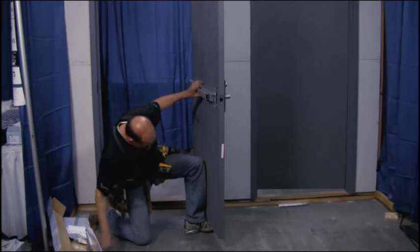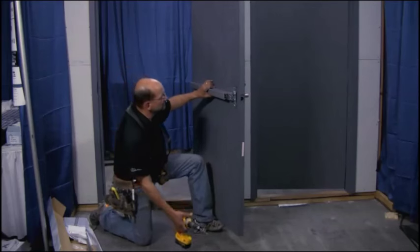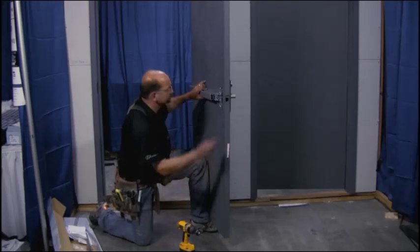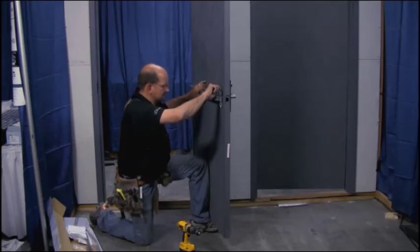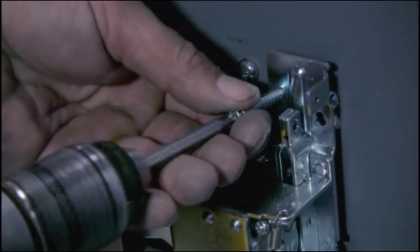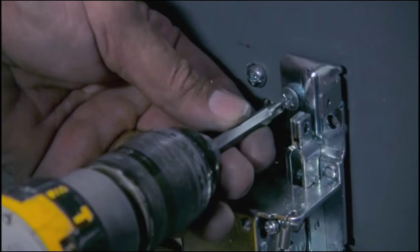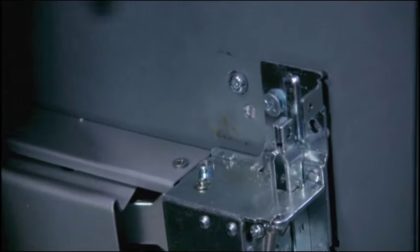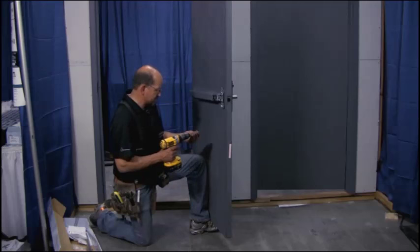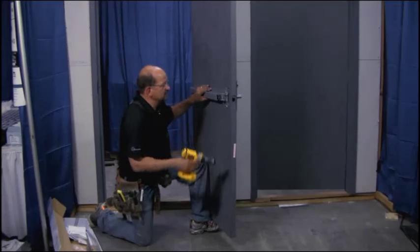Now we want to take a couple screws and go ahead and screw that panic device onto the door to hold it in place. For this demonstration, our door has been pre-drilled — got a lot of holes in it from some other demonstrations, so we're just going to work with what we've got. Run that in there. If you've got one screw in, it'll hang. I like to go ahead and put the second screw in the bottom — tilt it up, line it up, get it where you want it, and go.